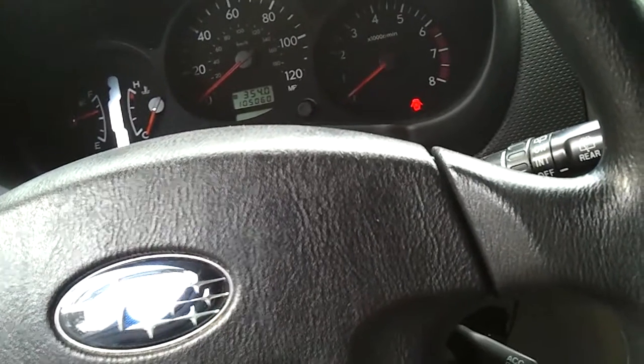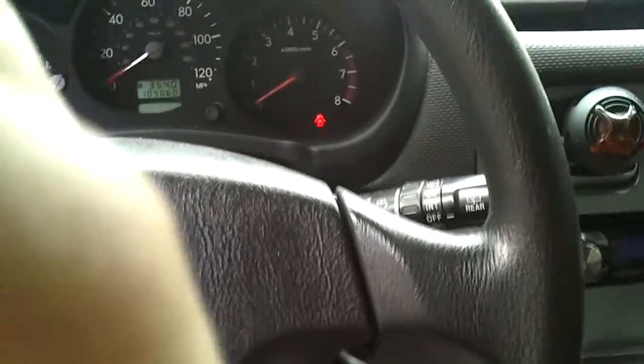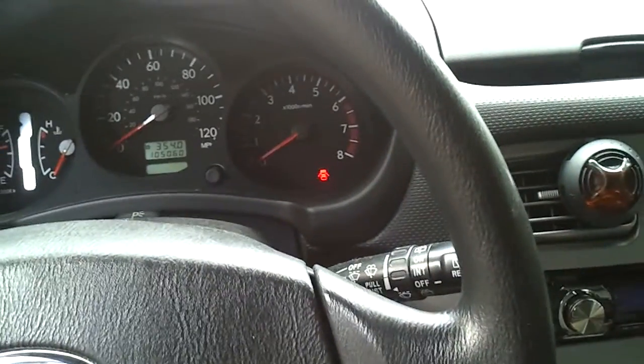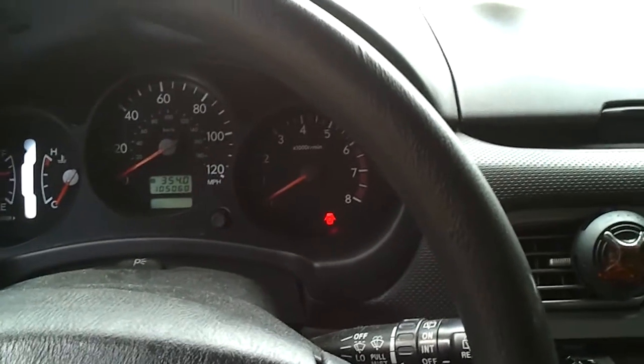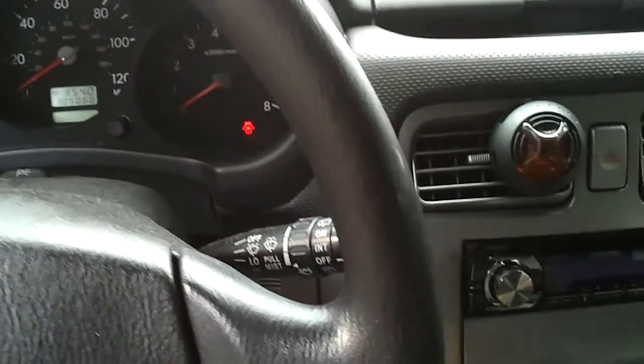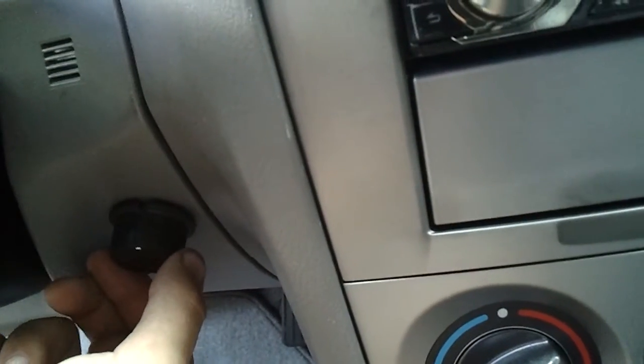It was tough to get it exactly where I wanted because I have an amp that protects at exactly 16.3 volts — well, a couple hundredths less. It was really annoying because I could only get my volts within about 0.2 volts.